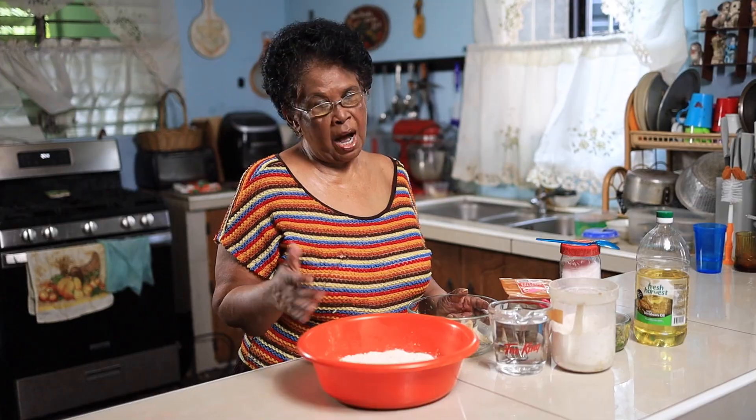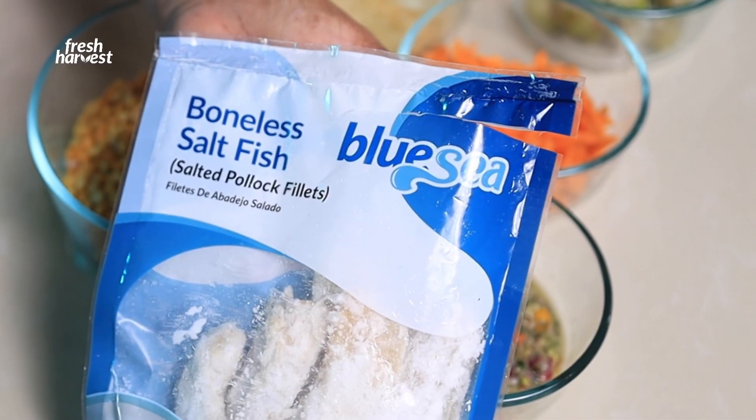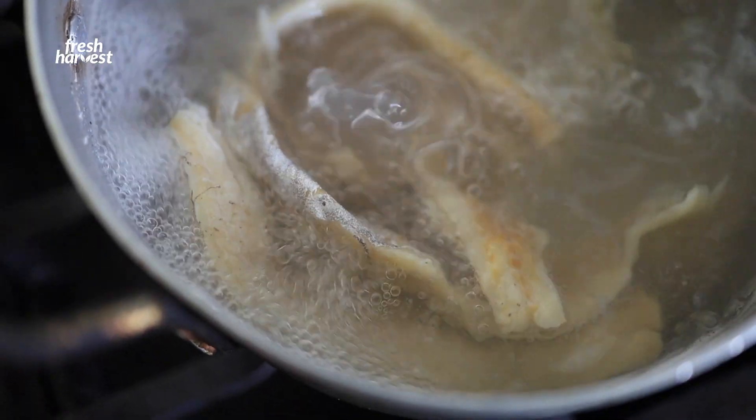I am making aqua, my styling, because everybody have their own styling. Blue sea, bolus, saltfish — which we are using today.